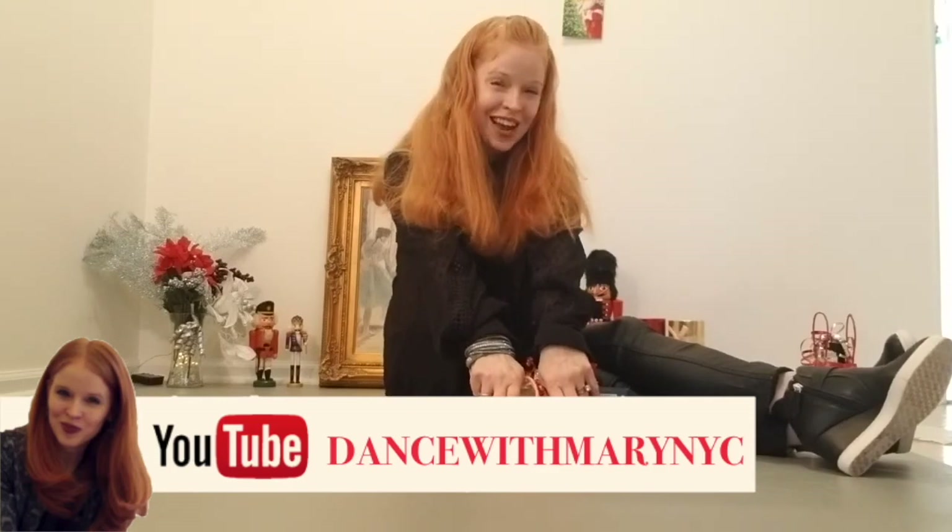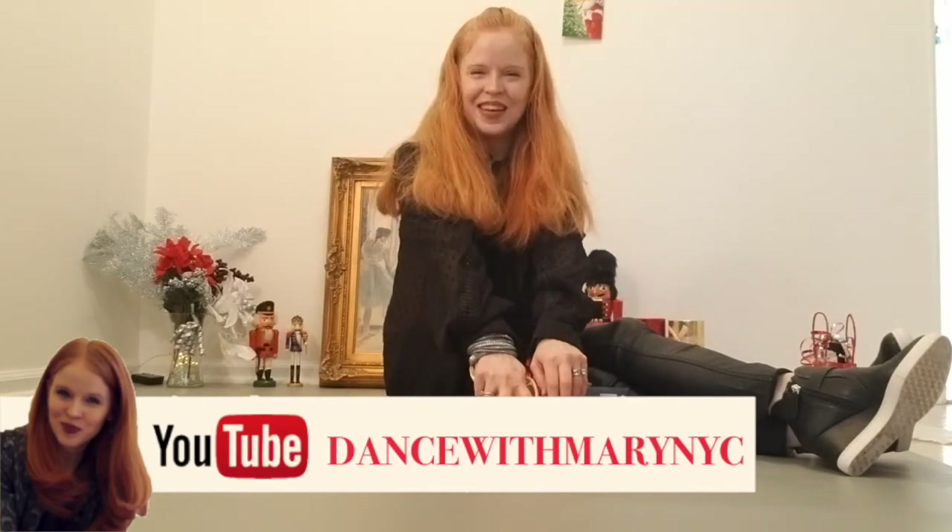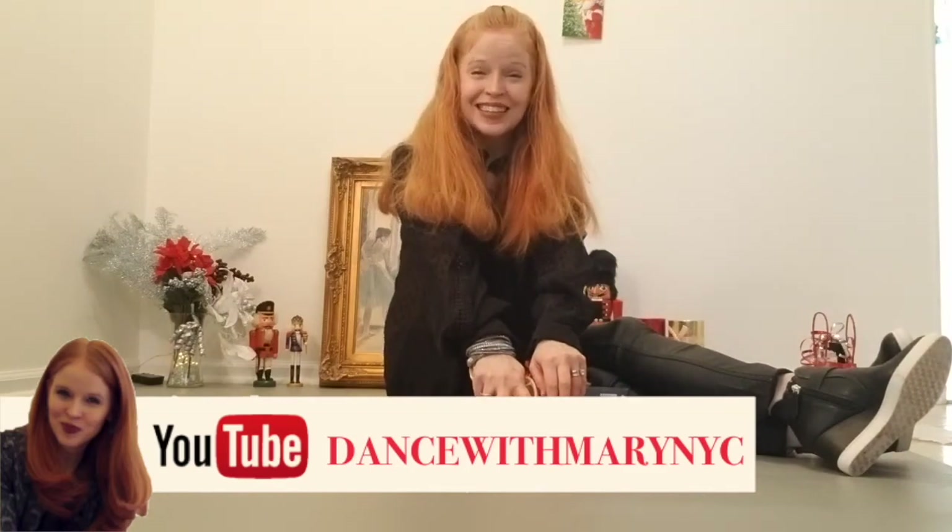I hope you enjoyed this episode and those are your ten gift ideas for your dancer — last minute stocking stuffers. Don't forget to click like if you enjoyed something, subscribe, and share with others. Happy holidays, everybody!